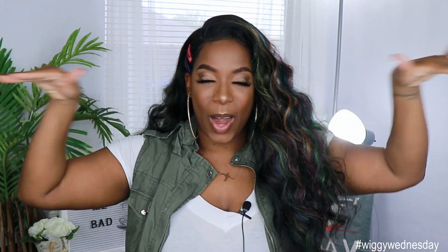Hey guys, welcome back to my channel — it's your girl Kyra Shawn. Welcome back to another edition of Wiggy Wednesday. So for today's video I'm giving you guys a first impression on a unit that was sent to me by Ebony Lyne.